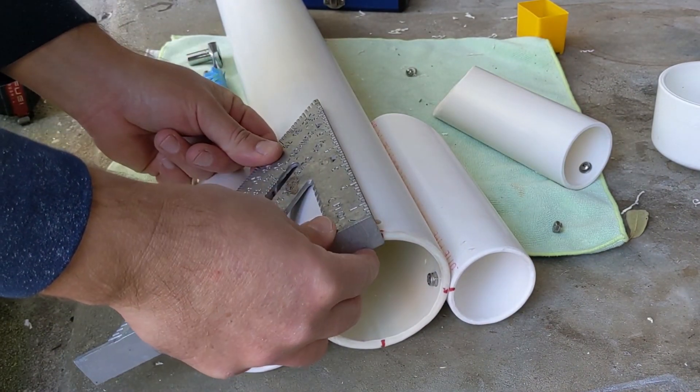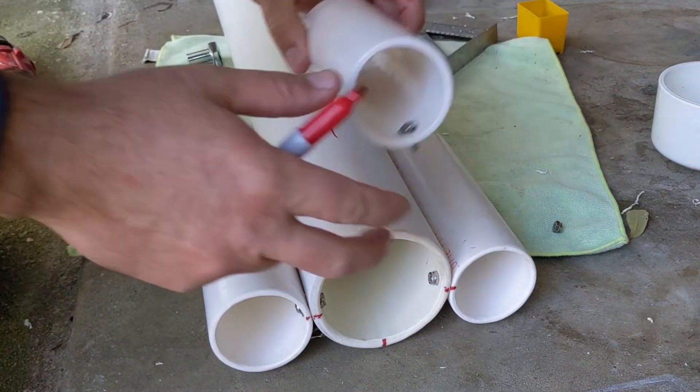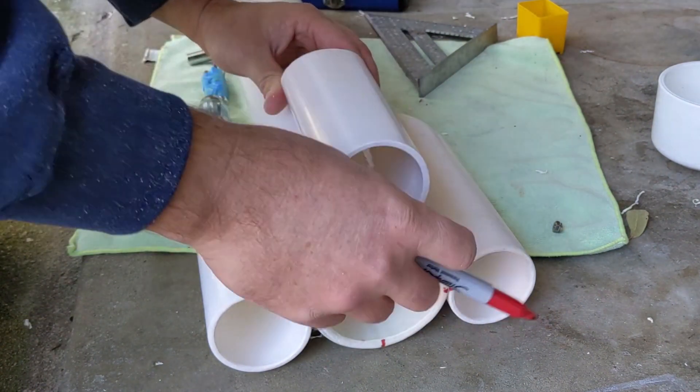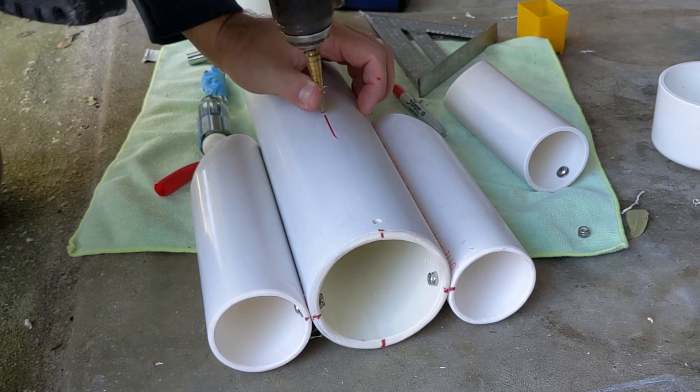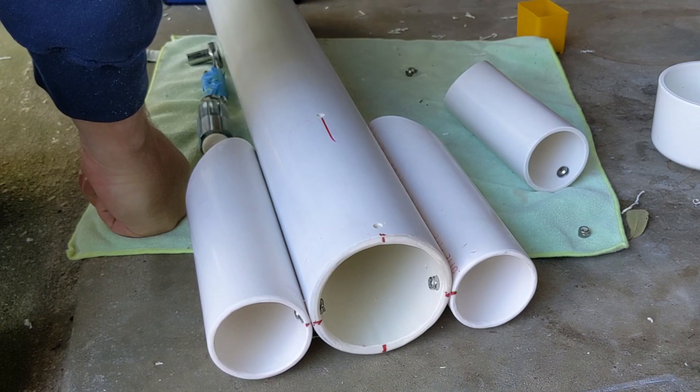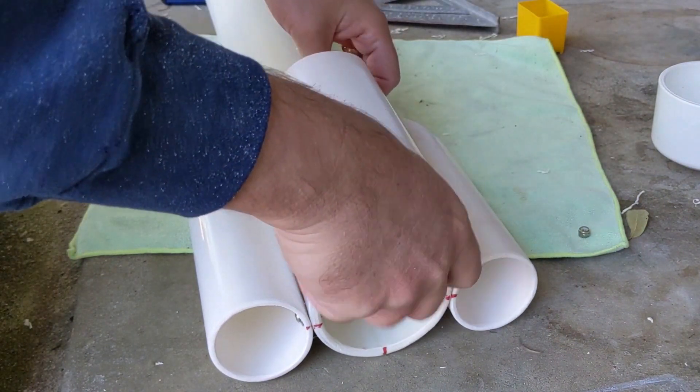Another thing to note here is I used the triangle to make a long line. It's kind of tricky to get it in the right spot, but it worked.